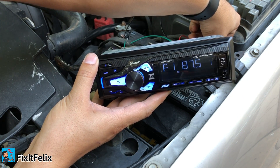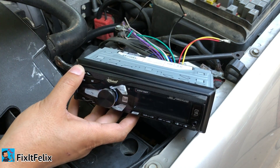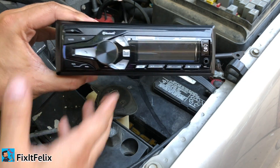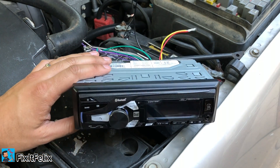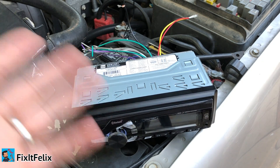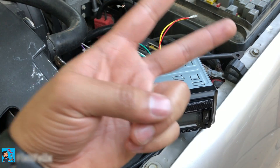Now you can press the power button — and there you go, it turns on! And if you disconnect it, it turns off. That's it guys, it was just a quick video showing you how to test your radio the easy way, fast way. I was looking online and I couldn't find a video that shows you how to do it so easy. Thanks for watching — please like, comment, subscribe, and hit the bell button so you can get notifications when I post a new video. Thanks for watching, peace!